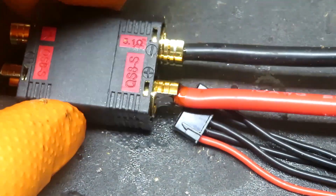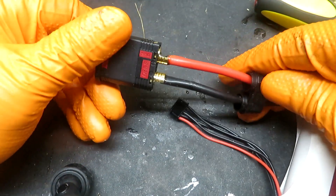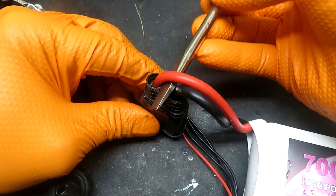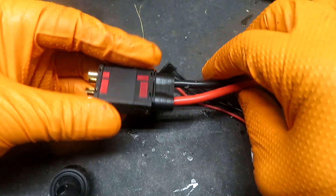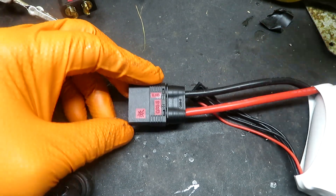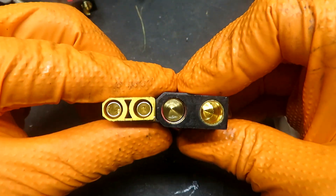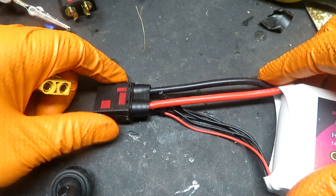That's pretty much it. So we're going to zoom out a little bit. What I like to do here is just slide this cap over, put my screwdriver in here. I'm going to plug this. And that's it. Let's see the size difference. Pretty cool.